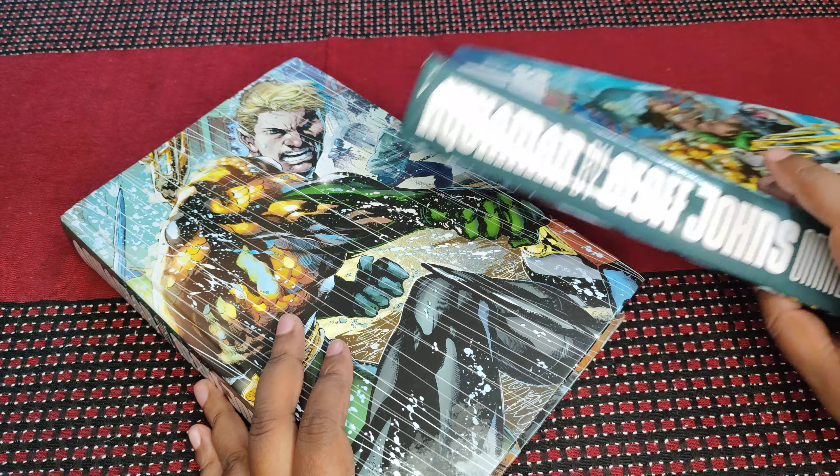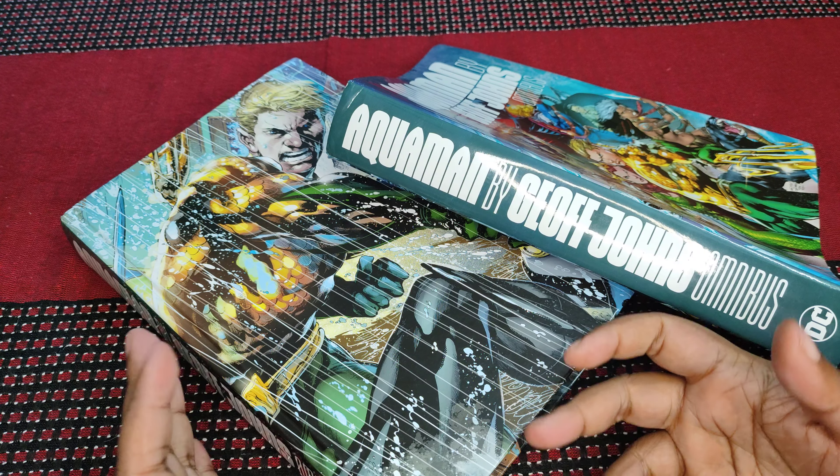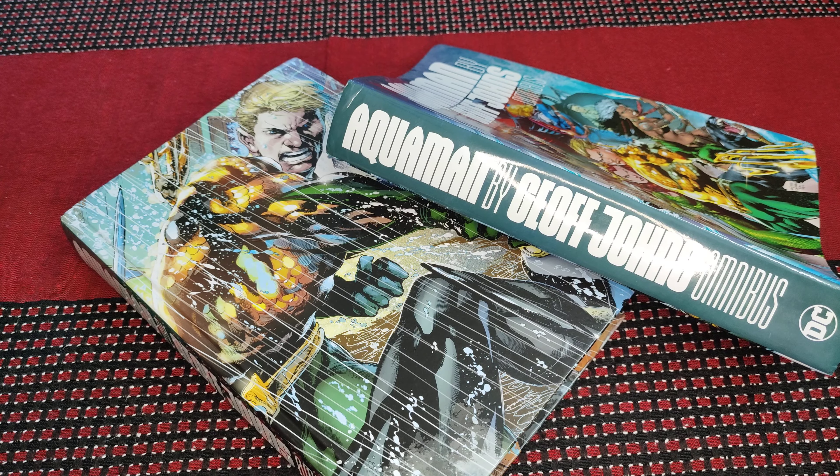So that's Aquaman by Geoff Johns Omnibus. Do subscribe to the channel. If you have any comments or anything to ask, feel free to leave them in the comment section below. And as always, happy reading.